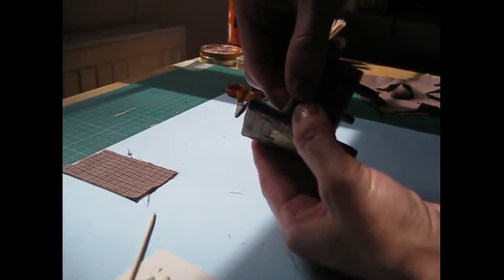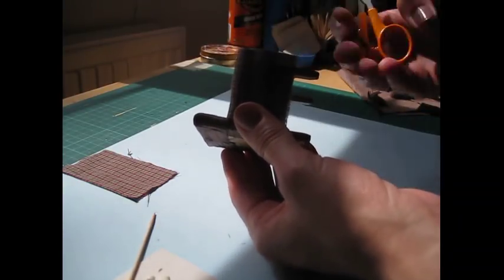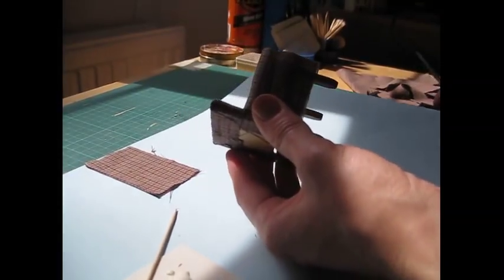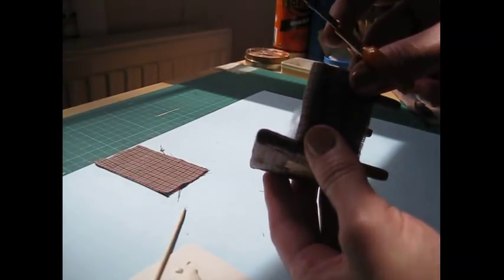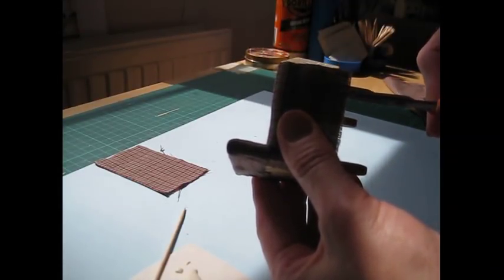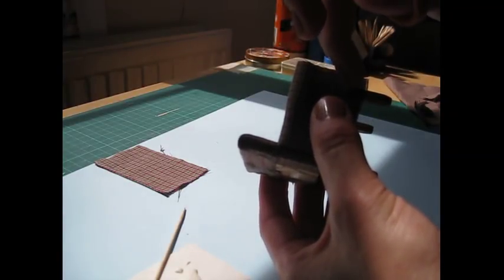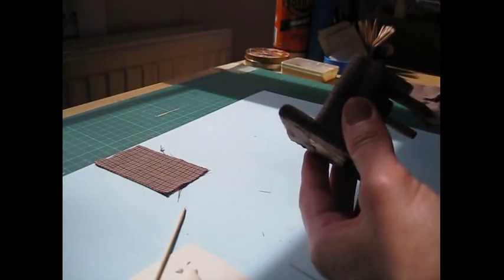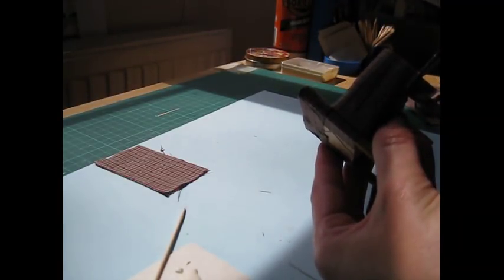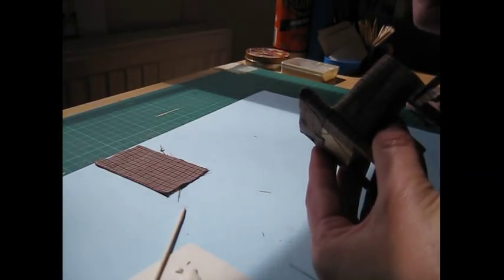Then we need to cut out a section for the leg. Holding the material nice and firmly in place, just cut up alongside that leg. Don't go too high because the bit that we're cutting out has got to stay level with the side. Then on this edge here I want to create a little hem, so cut it away but lower than the actual top of the leg.